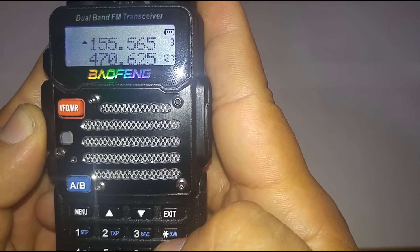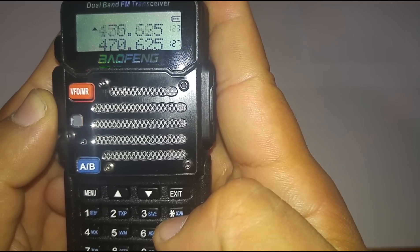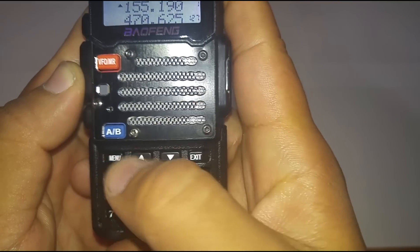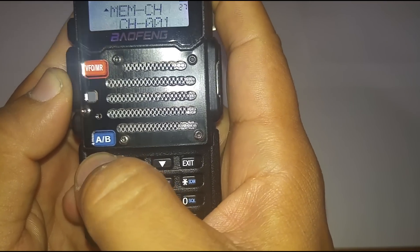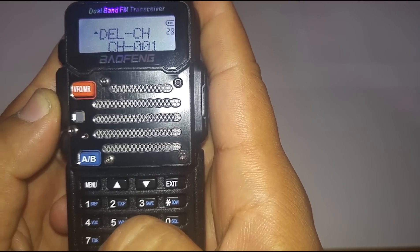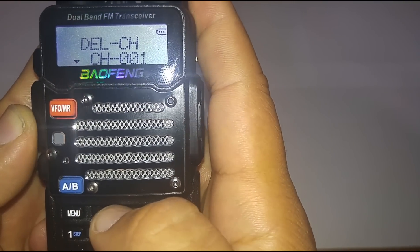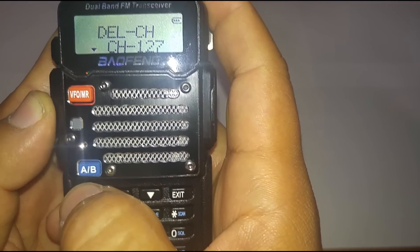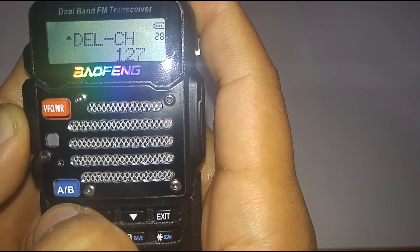As you can see it's showing channels one, two, three, and 127. I don't want 127 because I never programmed that in, so I'm going to delete that channel. Go to menu, push 28 — that's delete channel — push menu, choose channel 127, and push menu one more time. It confirmed it, so it's deleting channel 127.